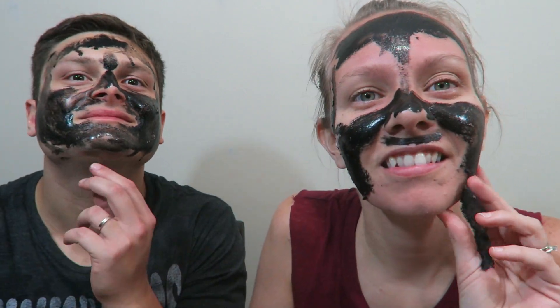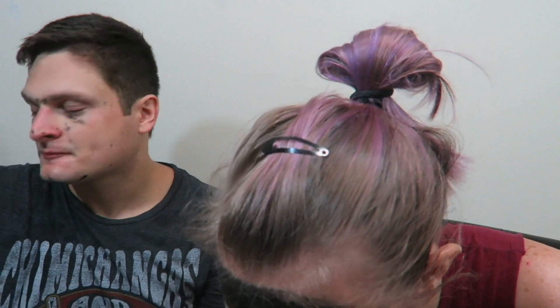It hurts, I'm not exaggerating. It hurts! All right guys, I have to peel this off slowly but surely. I think it really does work because they say pain is beauty and I'm in a lot of pain. Also I'm prettier than him, so look how pretty it came out for me — it came out great!